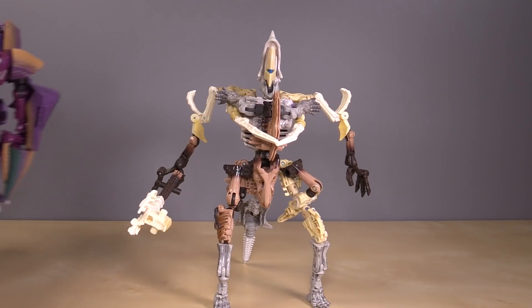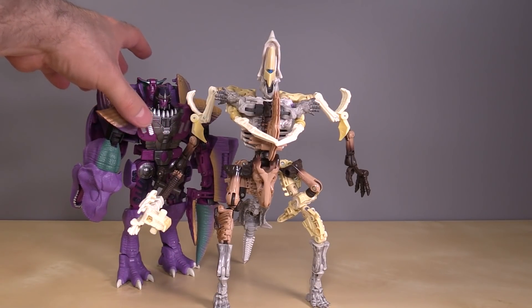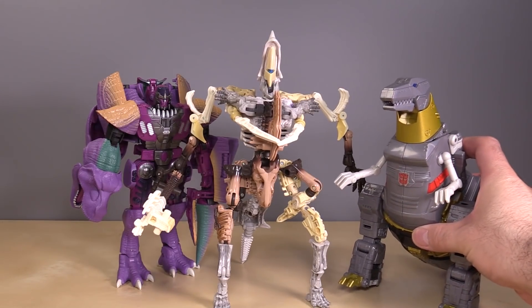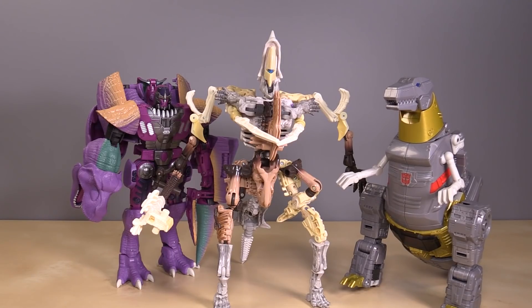For a size comparison, here is Beast Megatron, and here is Grimlock in Dino Mode. It's a big figure — it's three deluxe-class figures.